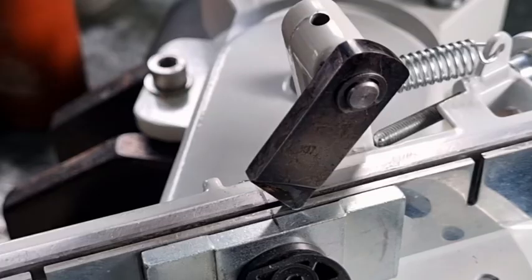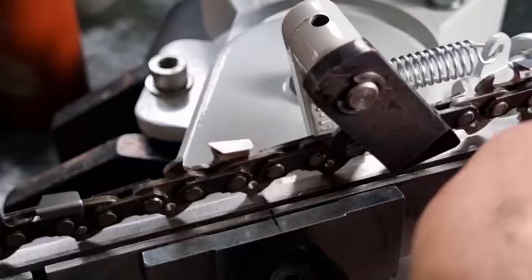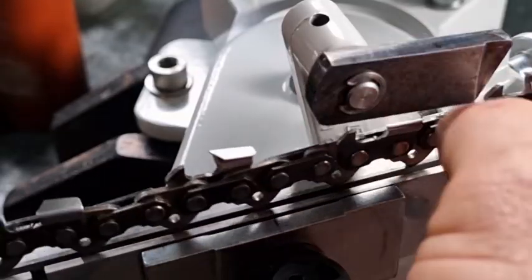With a lot of other brands you get used to saying semi chisel or full chisel. With Stihl it's RS or RM, so I'm trying to get used to saying RS and RM.